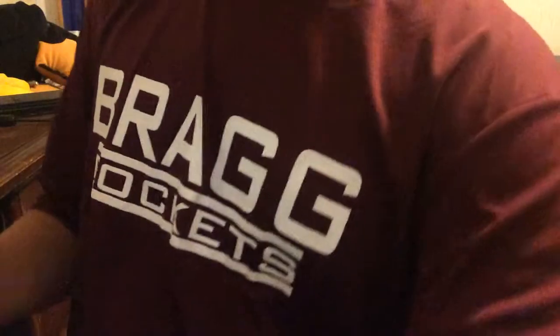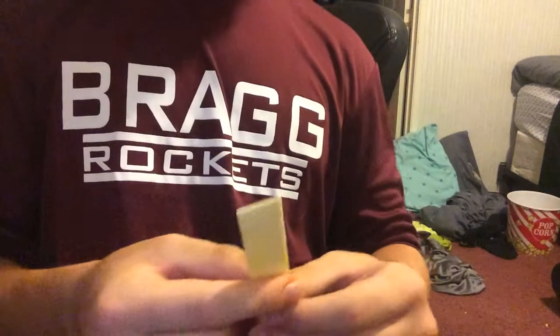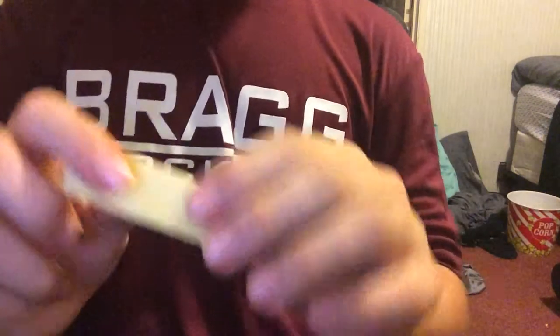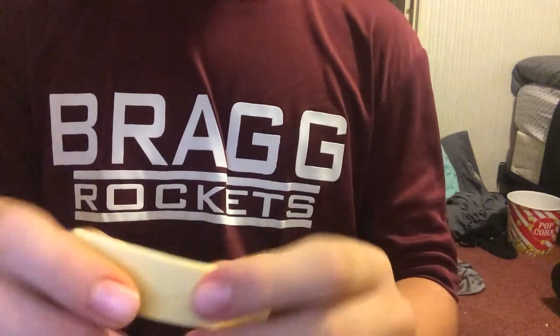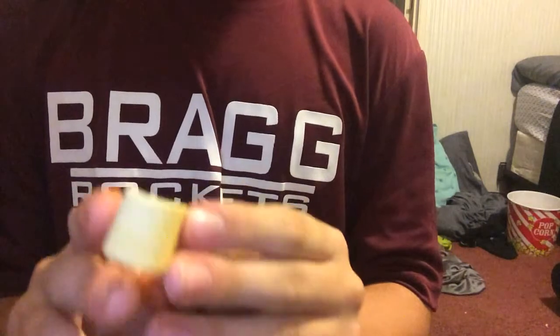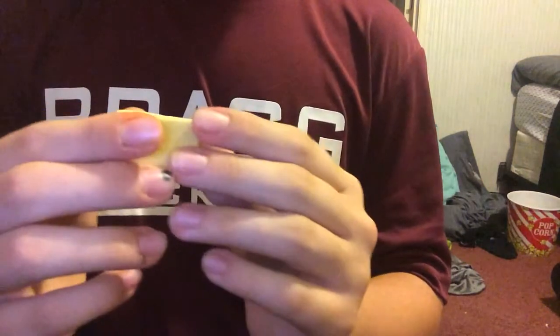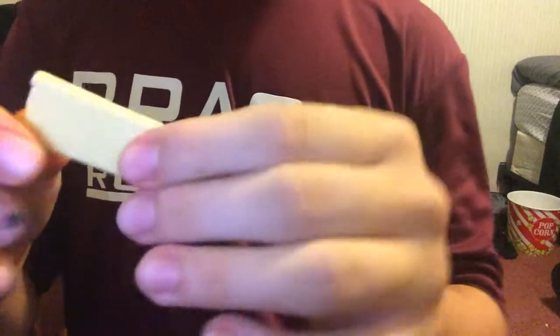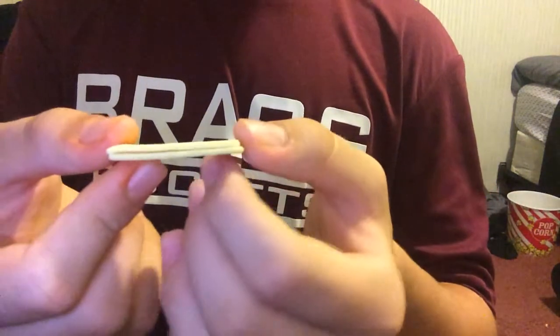And you throw it in the trash can. And I have one right in front of me. And then you have this piece. So, what you'd like to do is — it can't be over a little bit, it has to be right in the middle. You have to split it, just like this. I split it.